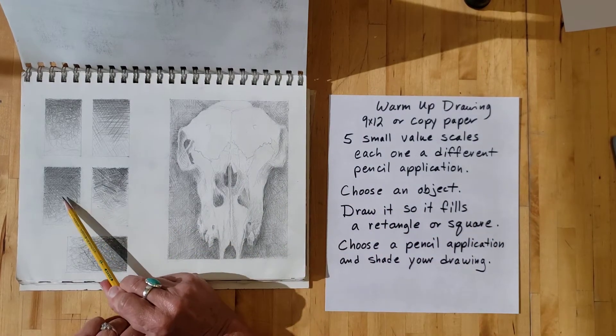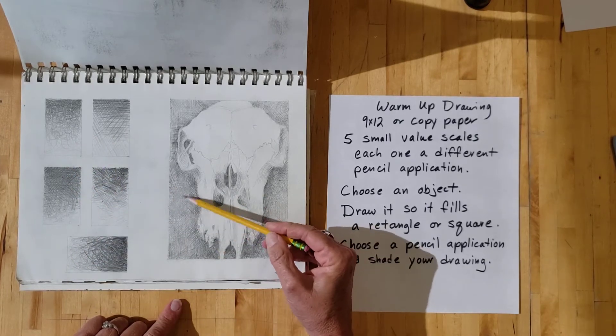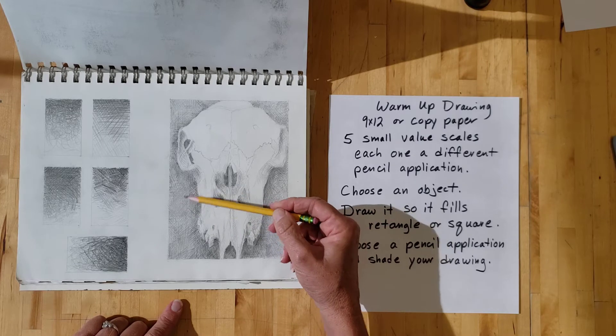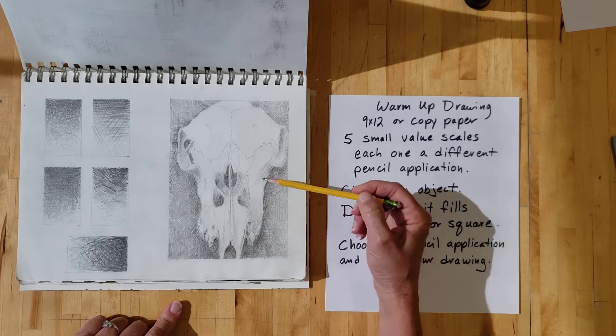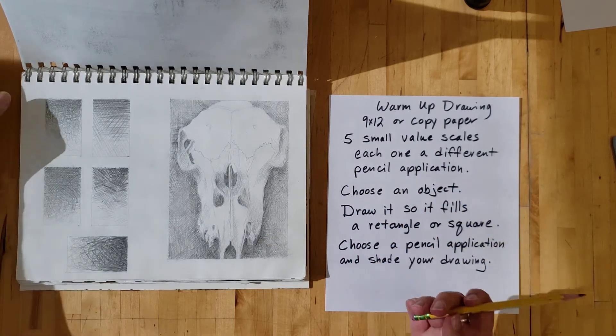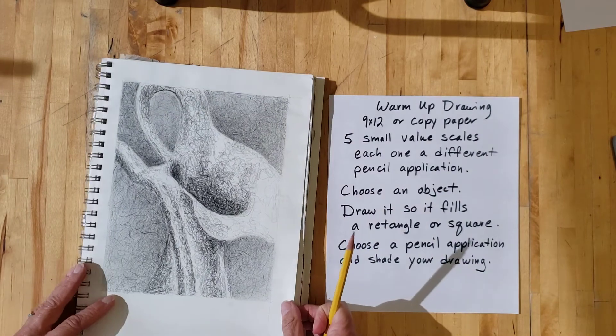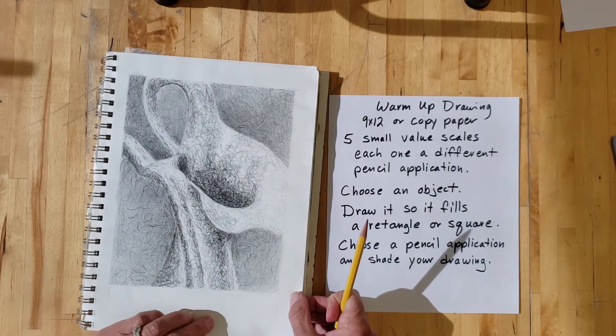See if you can get it to touch maybe two or three sides of that rectangle or square. Then pick one of your pencil applications and shade. My skull had a lot of shading for the background and just a little bit on the object. Another example is a vase — this is actually a vase that I made, all out of copper.